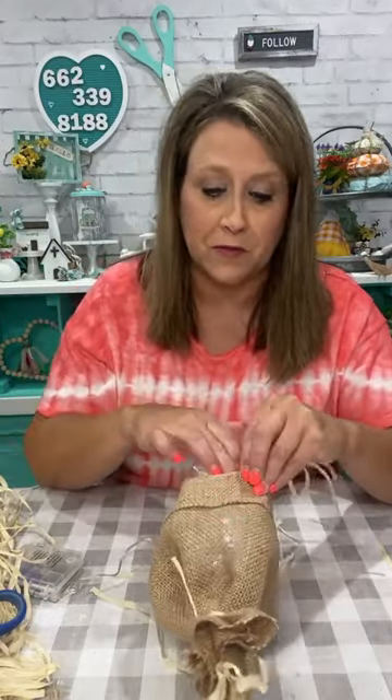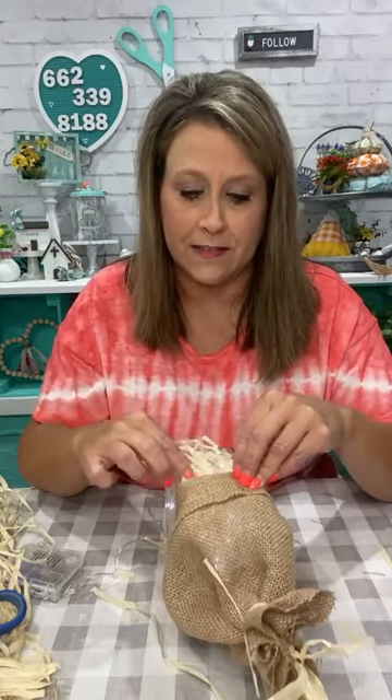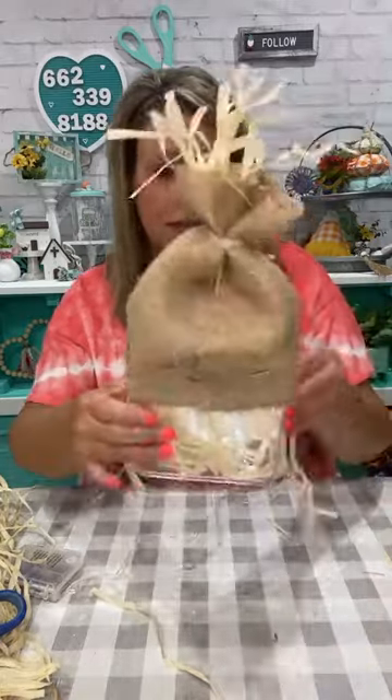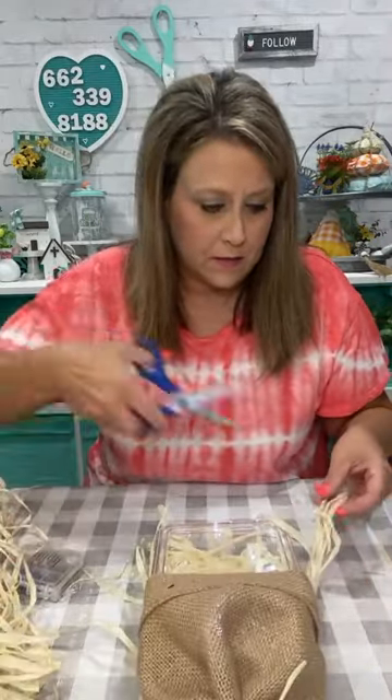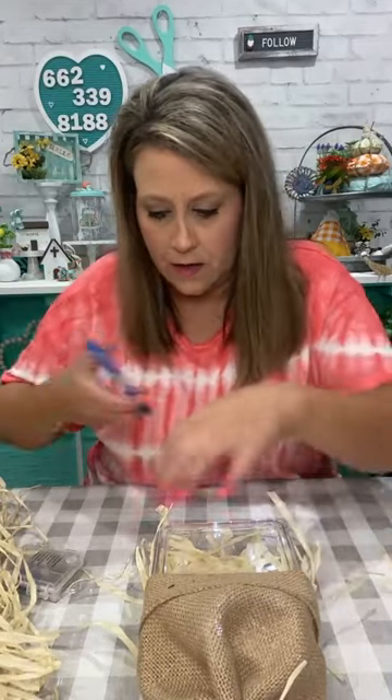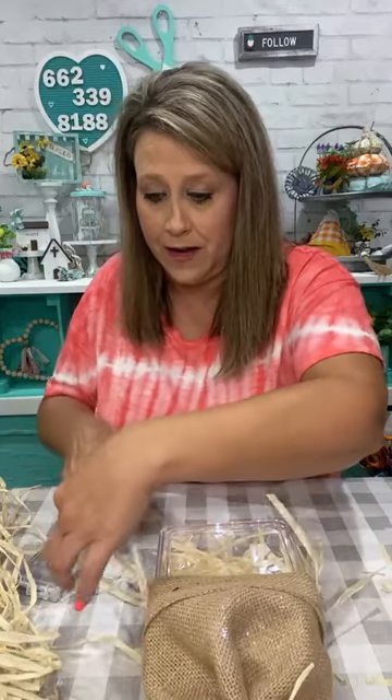I've done glass block pumpkins before — you cut out the face with a Cricut, put in orange lights, and it's really fun. But let's give this scarecrow another haircut — just as long as I don't cut my wire, I'm okay!